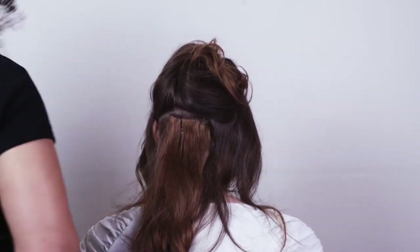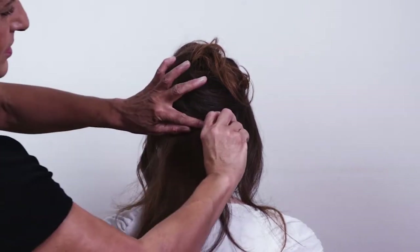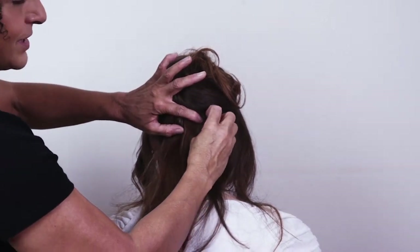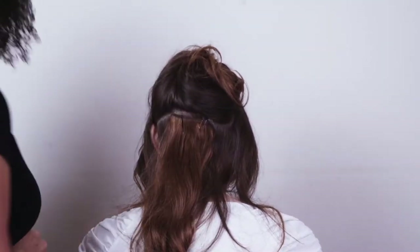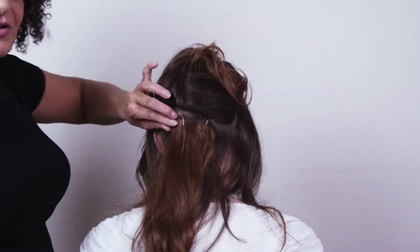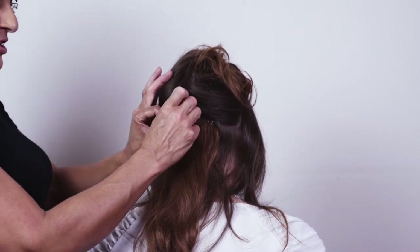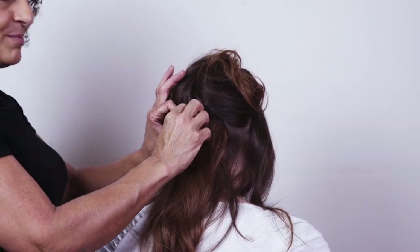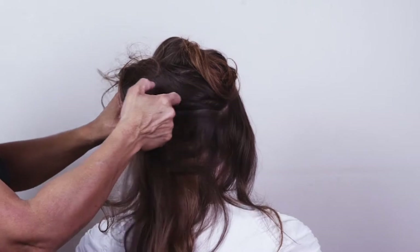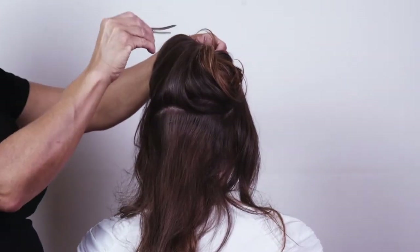I'll do a couple in the middle and come back to do them at the ends. When you're creating your styles and putting extensions in, make sure you stand directly at the back so you know it's right in the middle. You can get these pretty close together if you're looking for a style with lots of extra length and thickness.